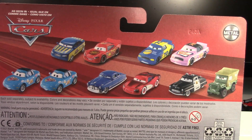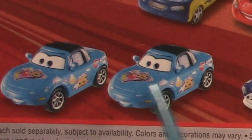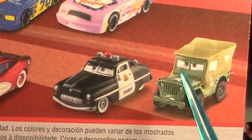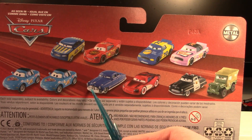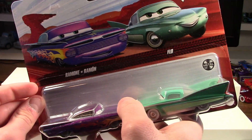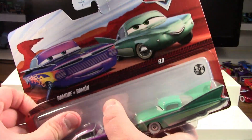They also have a tread stripe with their names on it. As you can see, they are in fact real diecast metal and they are made by Mattel. On the back you can see some of the other two-packs you can get, which includes race official Tom and McQueen, Floyd Mulvihill and Crusty Rotor, Dinaco Mia and Tia, Doc Hudson and Cruising Lightning McQueen, and Sheriff and Sarge. I have already reviewed some of these two-packs, so check those out. Now let's get these classic Radiator Springs townies out of the package for a closer look.